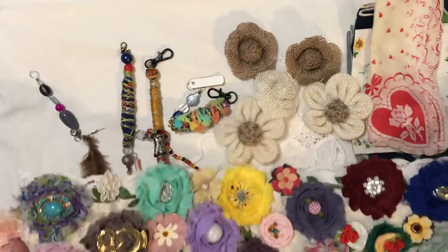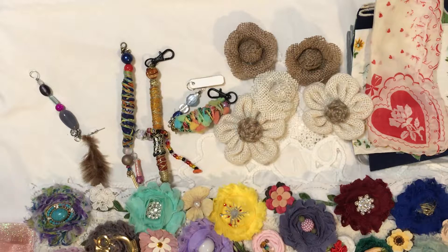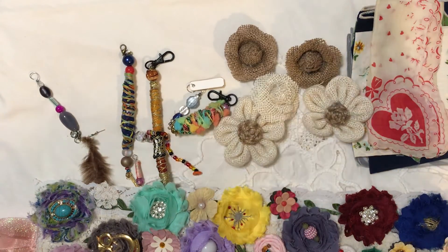I am just thrilled with everything that you sent me. I just love it all. Thanks everybody for stopping by and taking a look at my little treasures here that Debbie sent me. I'll talk to you guys later. Bye for now.